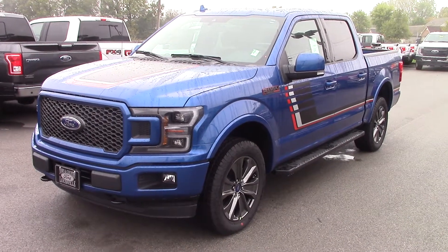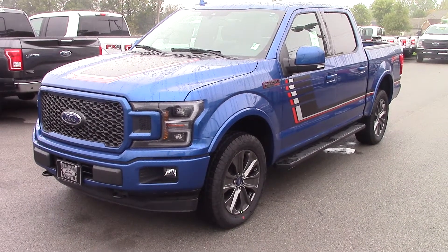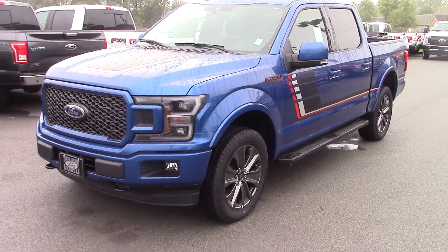Hi, my name is Brandon Wright. I'm an assistant for Micah Parham here at Bill Estes Ford. Just wanted to take a minute here and show you this truck.